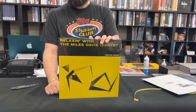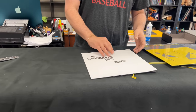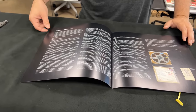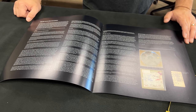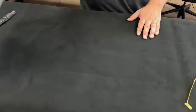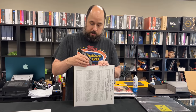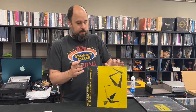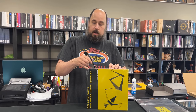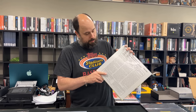My biggest pet peeve with these is they are not glossy covered. I'll crack that open in a minute. These have, so far, all been cut by Bernie Grundman from the original analog master tape, as photographed here. Looks like there's a little essay in there as well. My hope for this series is we see not only some rock titles like Creedence Clearwater Revival, but we see them dig into the Riverside catalog a little more.